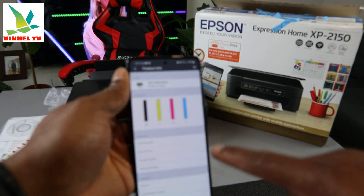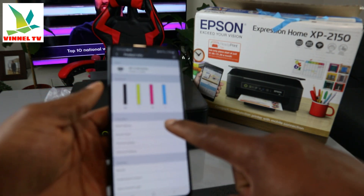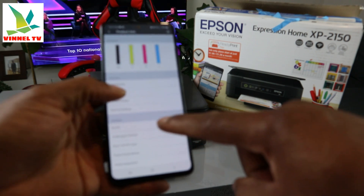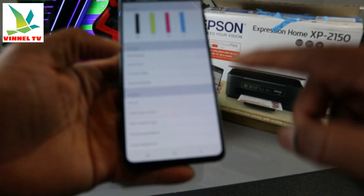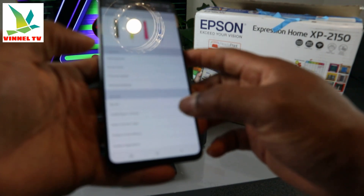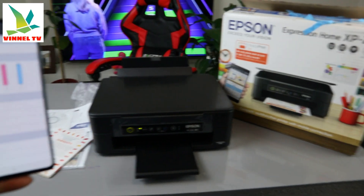You can see the ink cartridges and do a lot of things from the app: head cleaning, nozzle check, firmware update, advanced settings, combine ink, enable Epson Connect, login, product email address, and product registration. The printer is now connected to the Wi-Fi network.